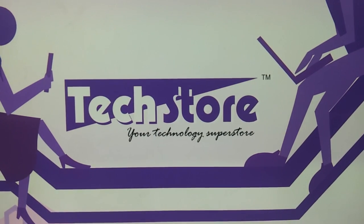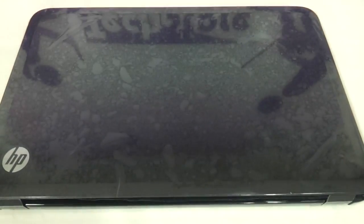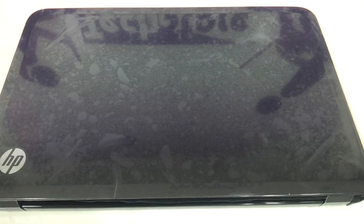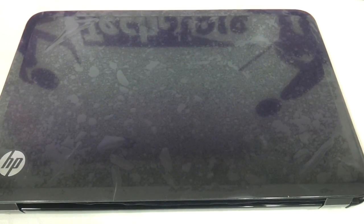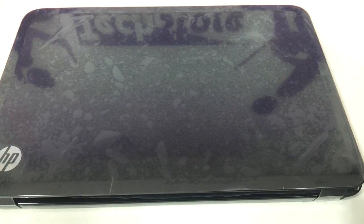We have the laptop with us now for which we have to upgrade the RAM. You need to have a DDR3 SODIMM memory for this upgrade, and if you want a hard drive replacement then you need to have a SATA type 2.5 inch hard drive.